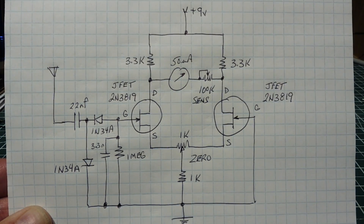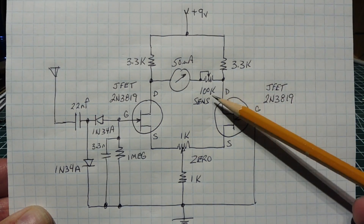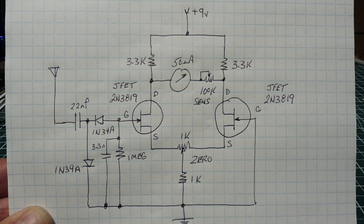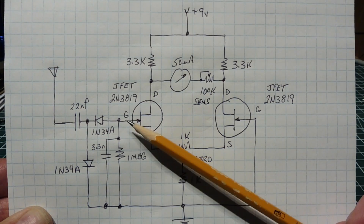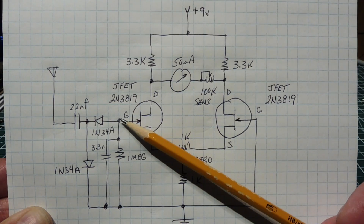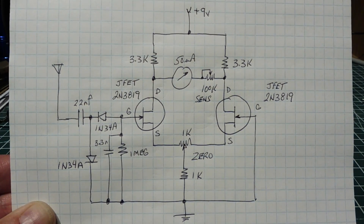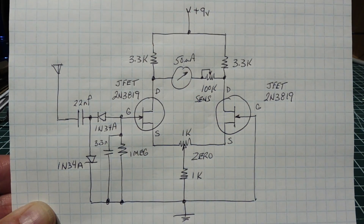Here's the schematic of my field strength meter using an active Wheatstone bridge. It's powered by nine volts, and you can see the 100K pot in series with the microammeter — that's the sensitivity control. On the input I have a charge pump consisting of two germanium diodes, 1N34As, which generates a DC negative voltage at the gate from the RF signal. That negative voltage pinches off the transistor. This circuit could be used for many sensors — anything that generates a voltage — just feed it into the gate of the transistor and you'll get a deflection on the ammeter.